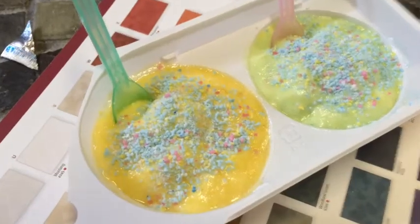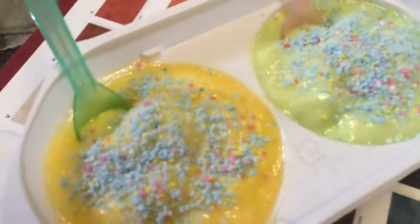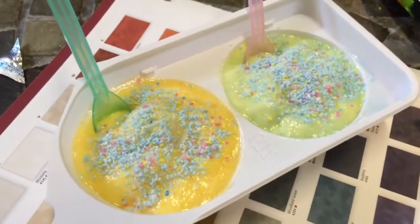So this is the final result, and I'm going to taste them. By the way, this is pineapple, and this is apple. I believe the sprinkles is sour stuff. So I'll tell you what I think about them.